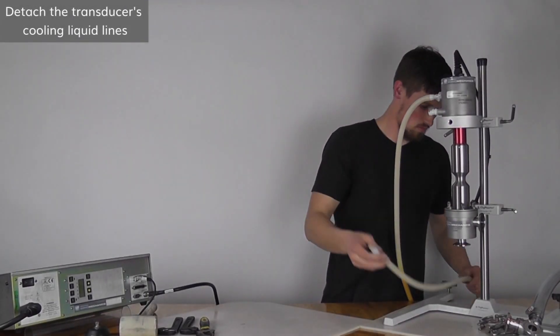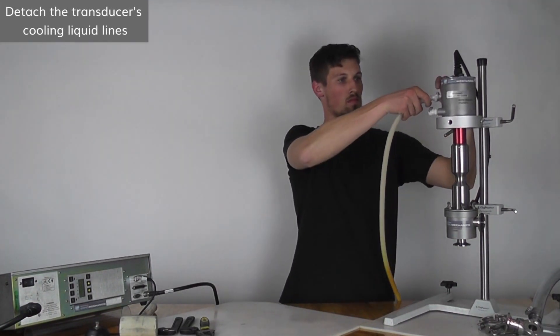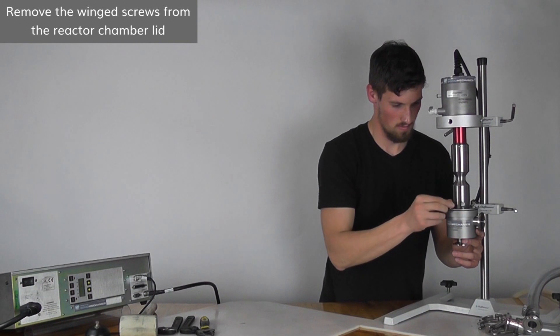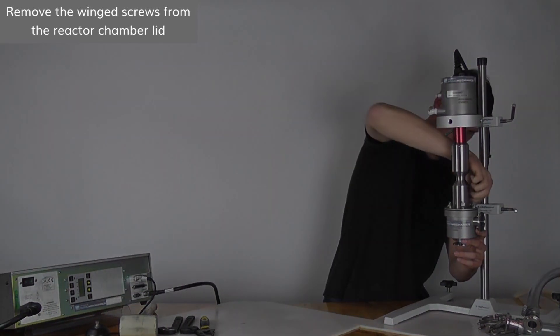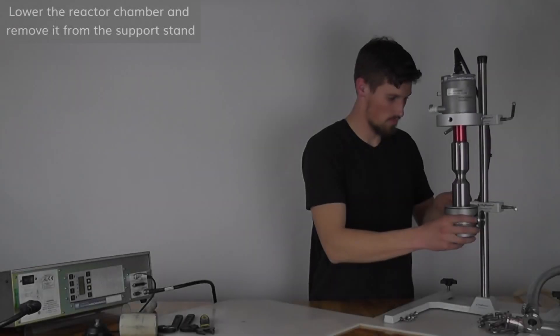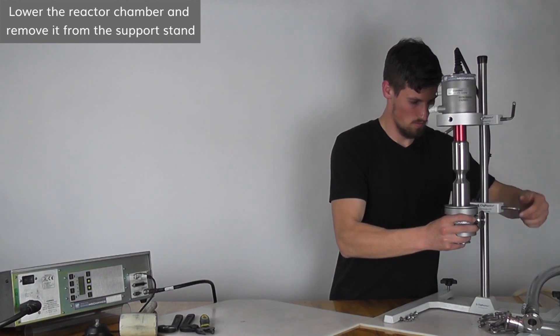Attach the transducer cooling lines. Remove the wing screws from the reactor chamber lid. Lower the reactor chamber and remove it from the support stand.